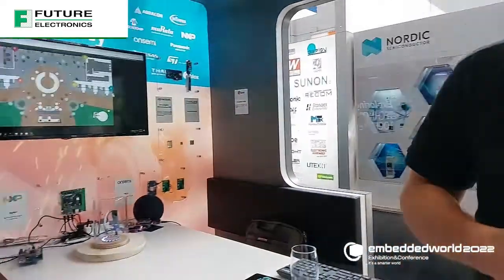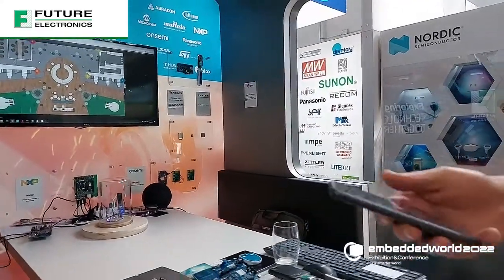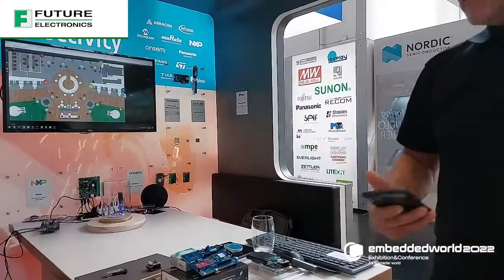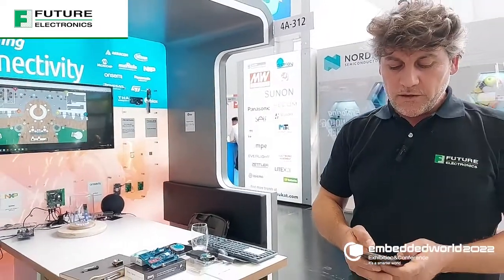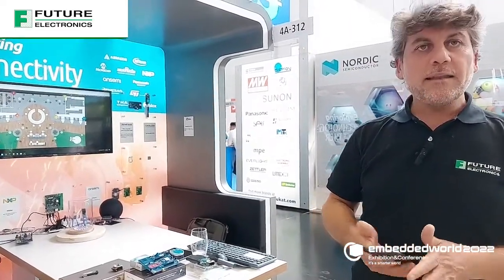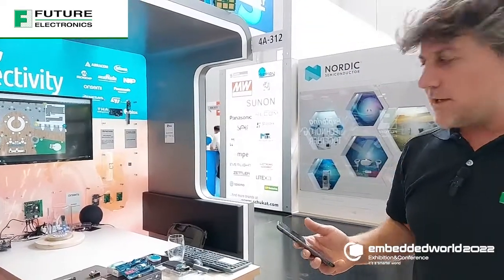FIRA is the interoperable organization between the different providers of Ultra-Wide Band technology for mobile phones. It is interoperable between the different providers of smartphones and the different providers of Ultra-Wide Band chipsets.